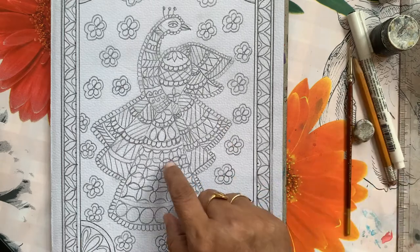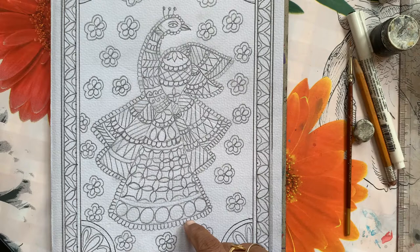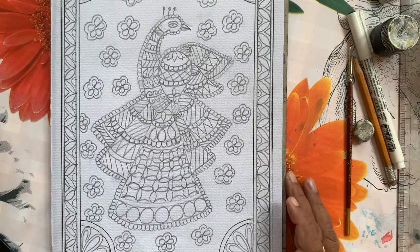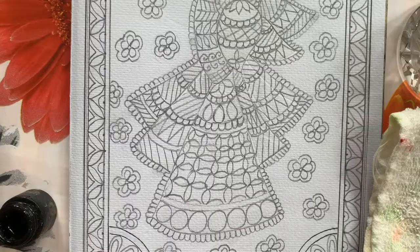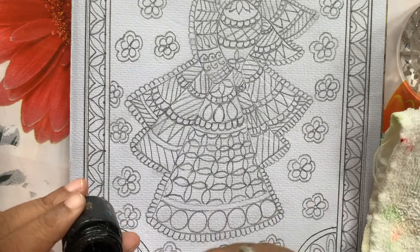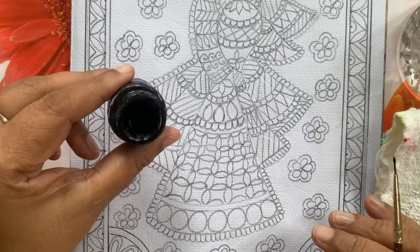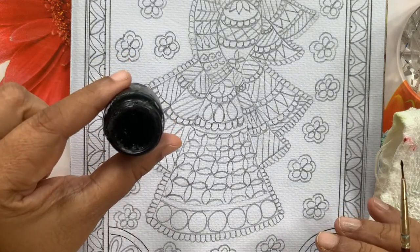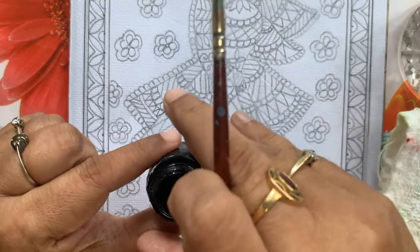After doing the black color outline, it's up to you whether you want to fill colors or you want to use only two or three colors in the filling of the design. I am starting the border now — the consistency of the black color paint should be liquid, not very watery but not very solid either.